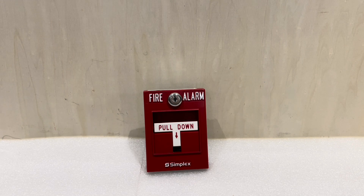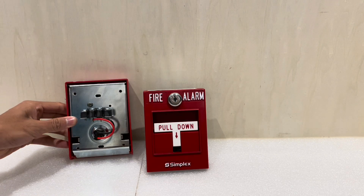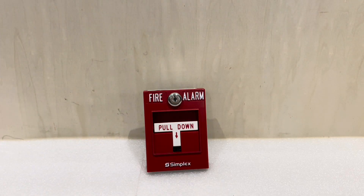This right here is not a standard Simplex T-bar — this is. They do look really similar. Obviously, the two logos are slightly different because this one's older, but in terms of functionality and appearance, they look pretty much identical. This pull station, if you flip it over, just has a simple button on the back and screw terminals. It's just a conventional pull station.